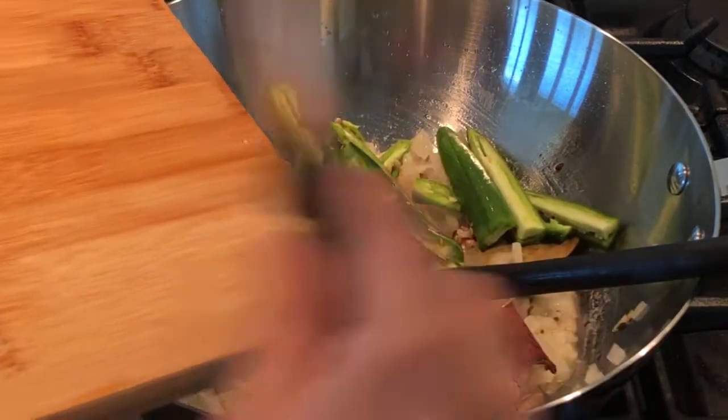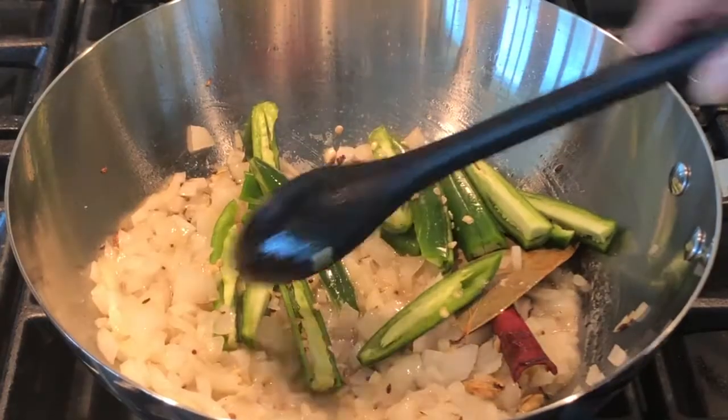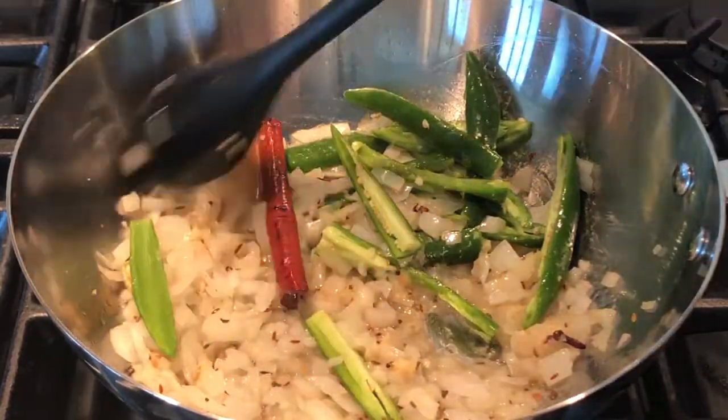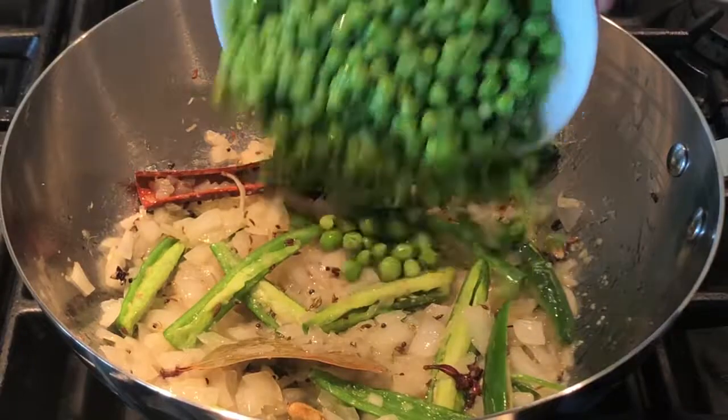Add four slit green chillies now. If you don't want it spicy, you can add just one or two green chillies. See how nicely the onions have turned golden brown — at this stage you can add the green peas.